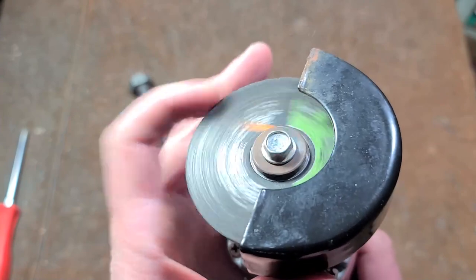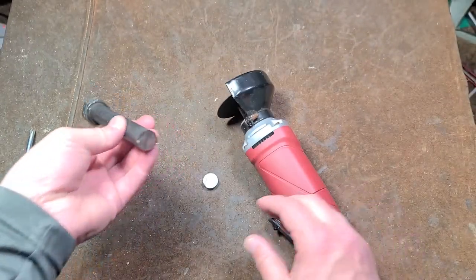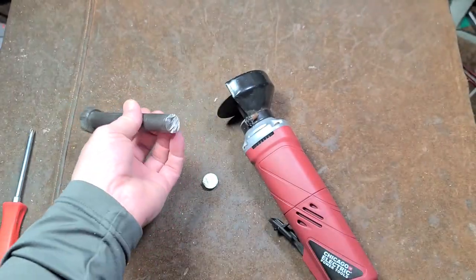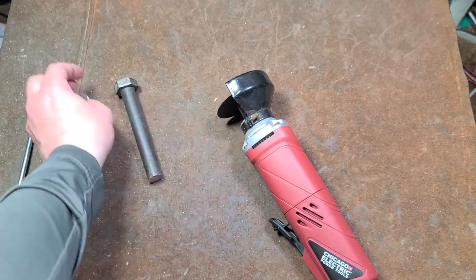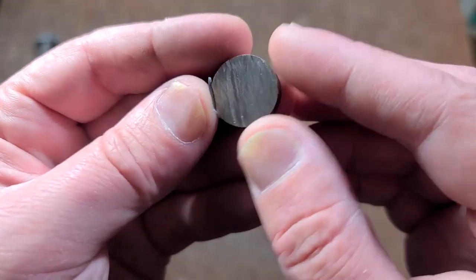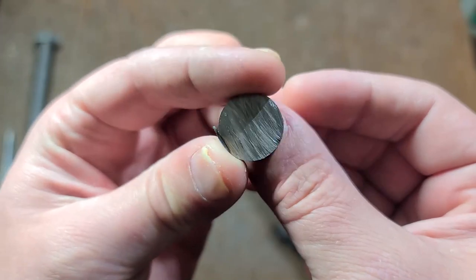I don't recommend these Warrior wheels — they just have terrible performance. But you saw the Cubitron 2 on that Bauer grinder just went right through. It was like five times faster. It was pretty crazy how long this took just to cut a piece of hardened steel that's only about as big around as a thumbnail.